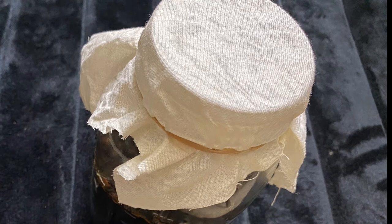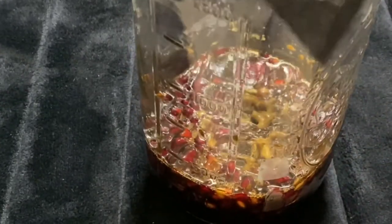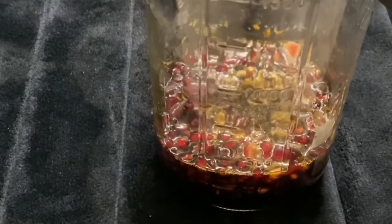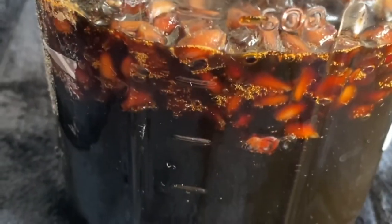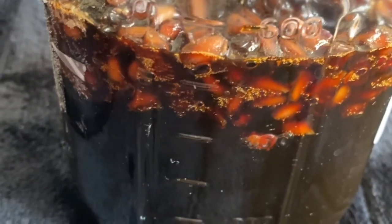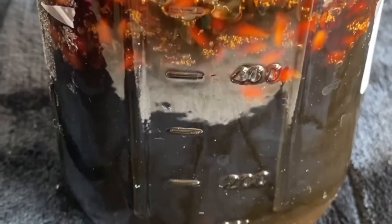We cover the bottle with a cotton cloth and place it in a dark place — room temperature is fine. There will be various stages observed in the content. Initially, the jaggery will start to melt and slowly dissolve into the liquid. Bubbles will appear as fermentation starts, and the fruit pulp and seeds become very pale in color.